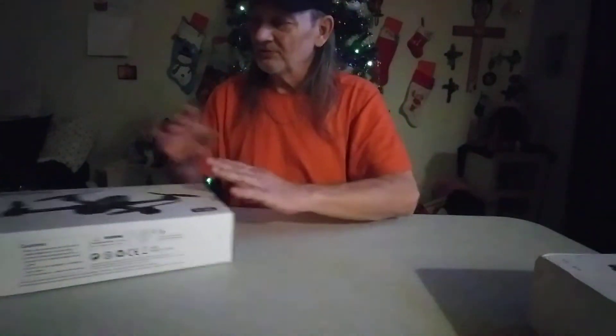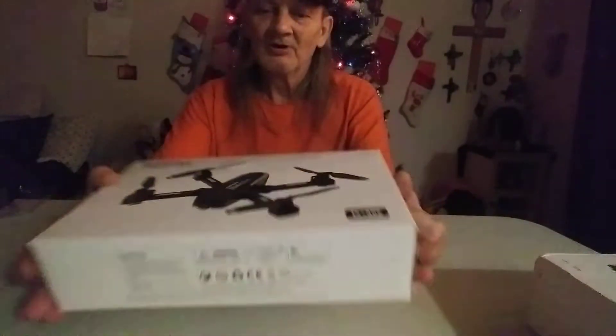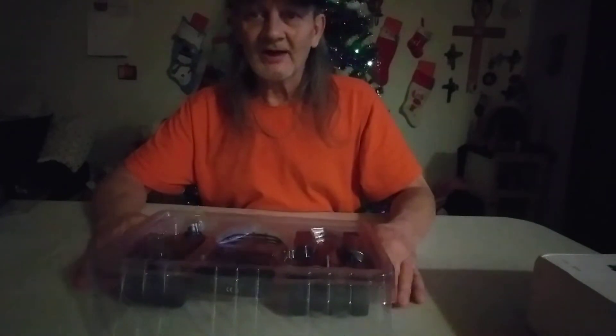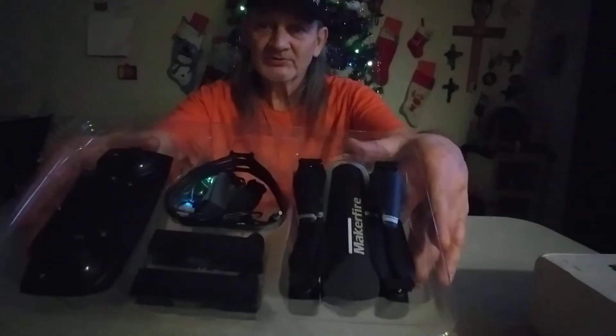Here's the second one he sent me: the Maker Fire foldable drone. He's a really great guy with great content — he's into RC hobby, has some really nice Traxxas RC cars, flies FPV, and has camera drones including a real nice Inspire. This is what it looks like; it's a foldable drone. I appreciate it Chris, I really do.